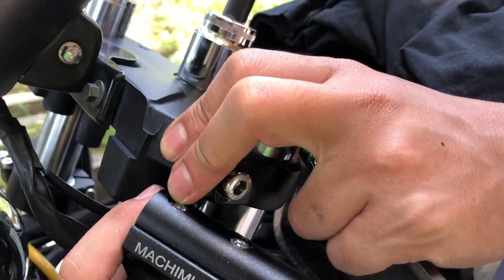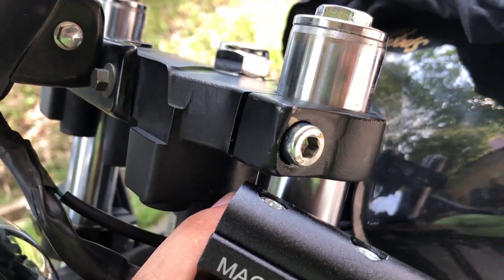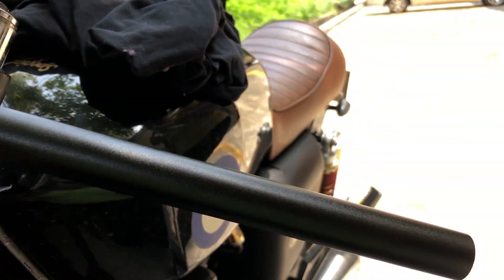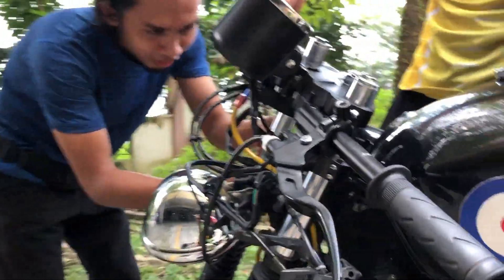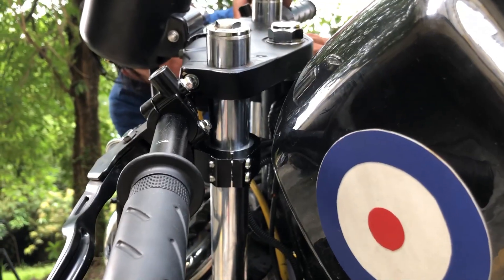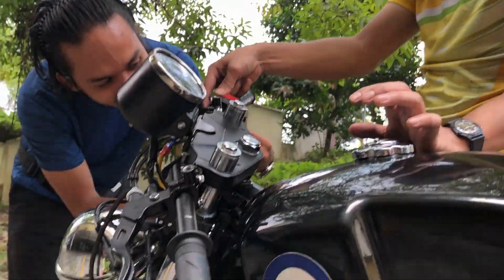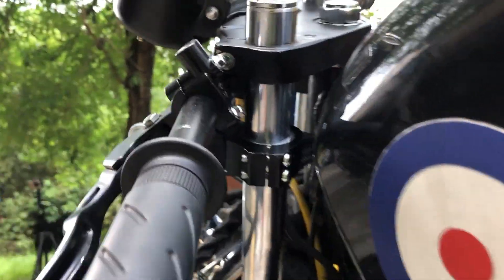Sebab dia punya crown dia sepetak tau — kalau dia boleh, ini round. Kita dah cala-cala ni. Kita orang buat — usutan untuk buat macam ni, kenapa nak buat macam ni lah. Kita dah 80% siap. Nampaknya kita terpaksa buat macam ni lah, paling bawah habis. Asal gelap lah — weh, lima jam pun. Lima jam bin jam. Akhir kata memang terpaksa buat macam ni lah.